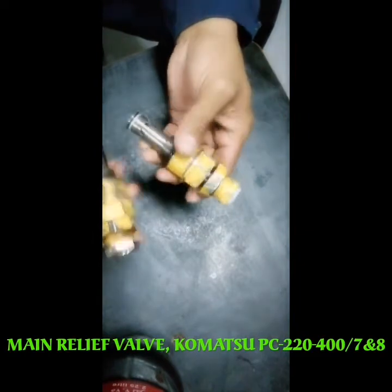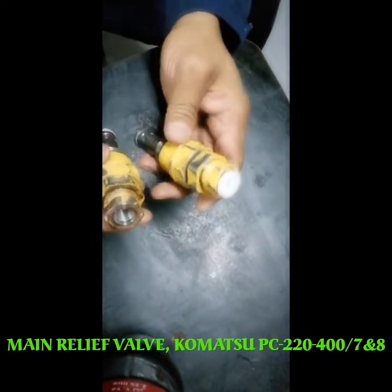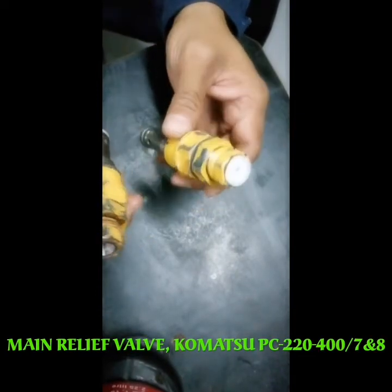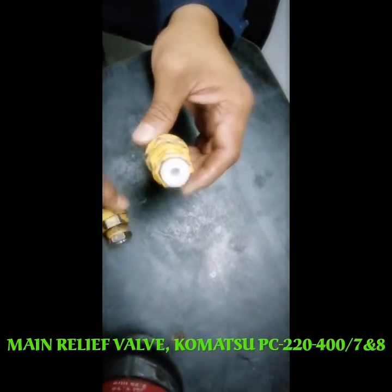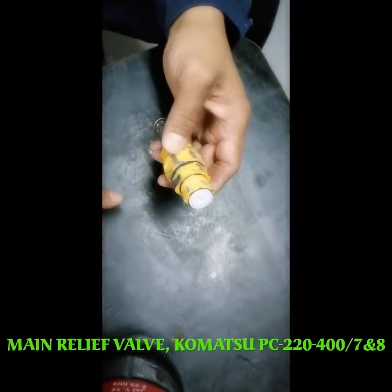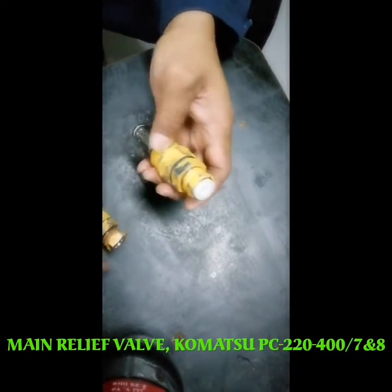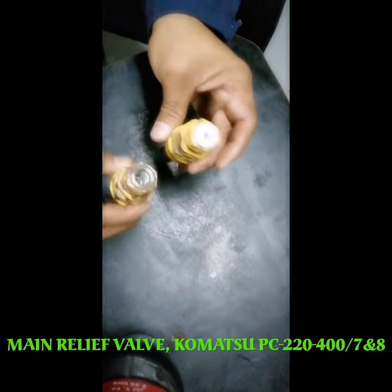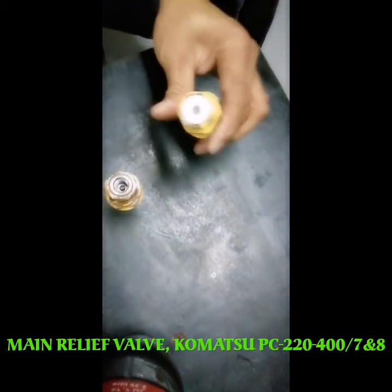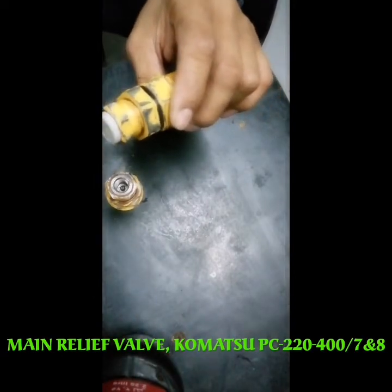This is a relief valve. Right now it's not connected to the machine. This is a common issue that I think every mechanic knows about, but it is not easy to find where the problem is.